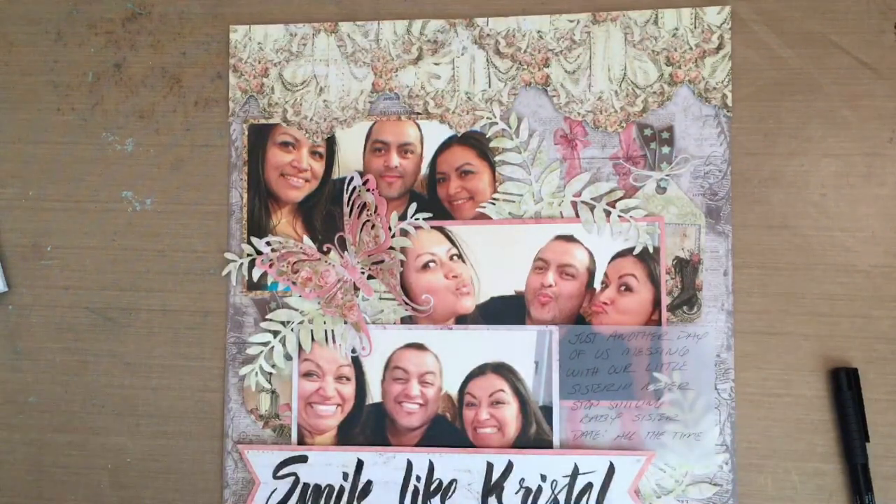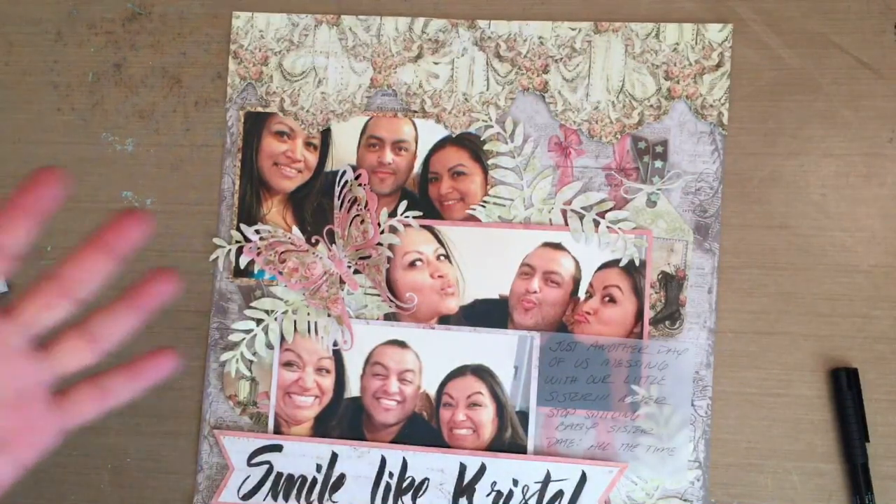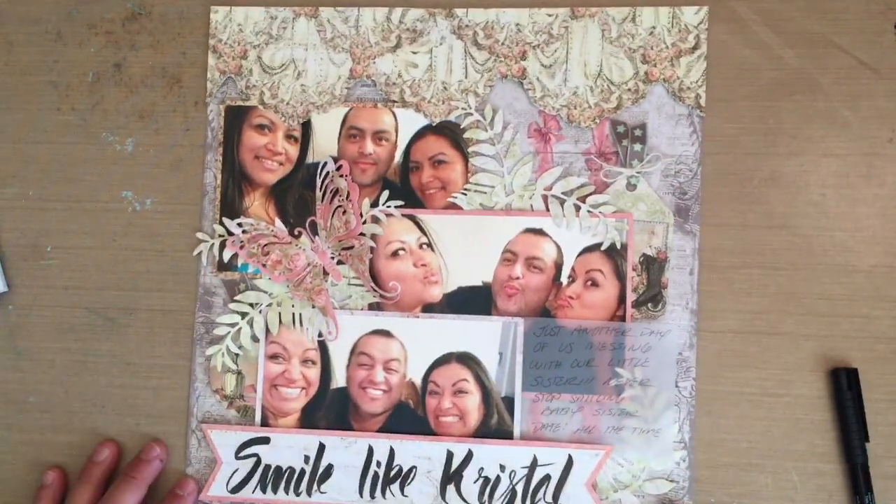I really liked the way it turned out. I'm liking my layouts better because I'm getting more practice. I do have some more layouts coming out soon and maybe some cards. Check out the shop — let me know what you guys think.